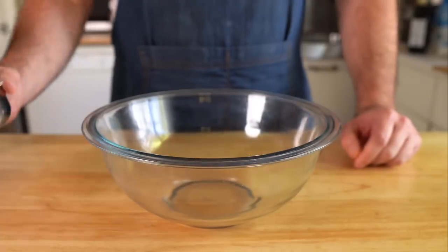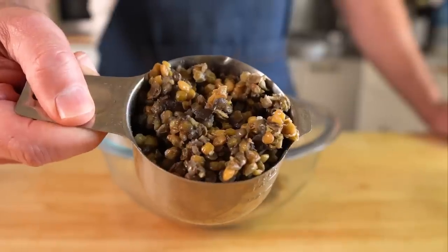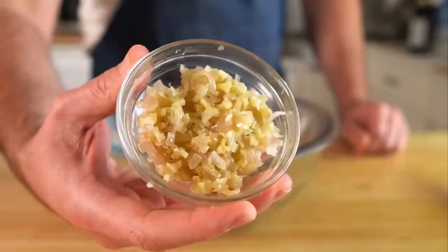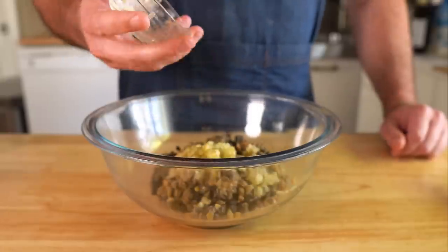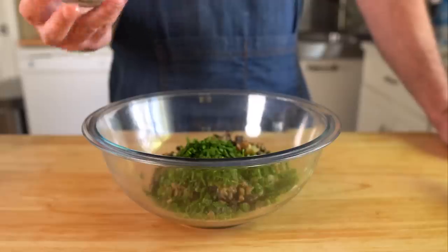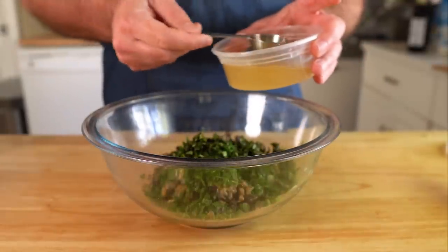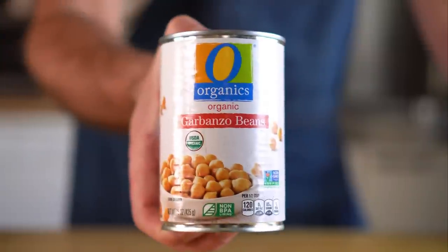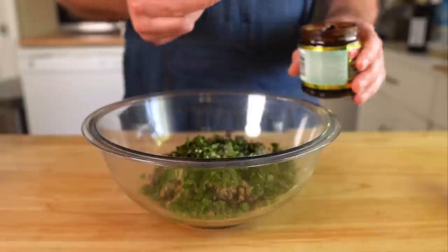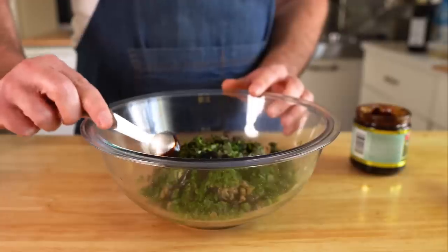To a decent sized mixing bowl, we're gonna add in two cups of cooked lentils — you can cook yours or take a shortcut and get some that are already steamed. Then we're gonna throw in the shallot and the garlic, a quarter cup of chopped fresh Italian parsley, two tablespoons of fresh chopped basil, four to five tablespoons of aquafaba — which is the liquid from a can of chickpeas — it's great as a binder instead of an egg. Then one teaspoon of beefless broth concentrate, but you can do veggie broth too.